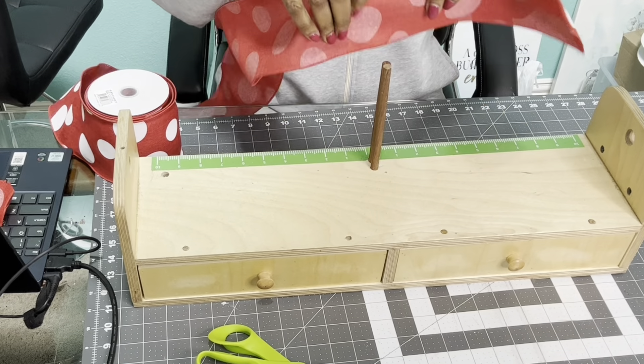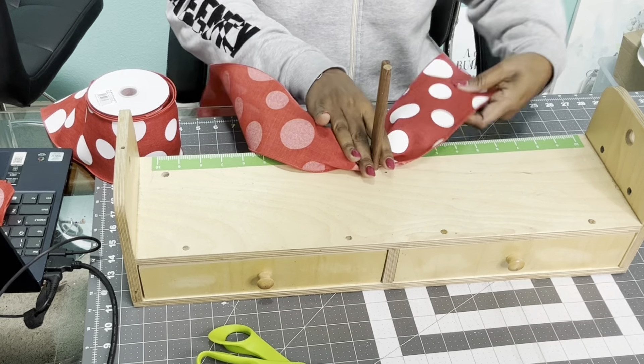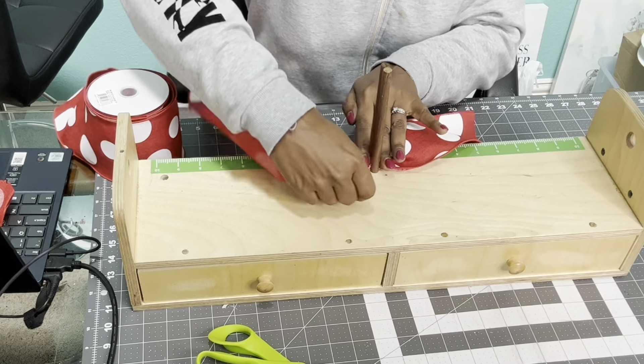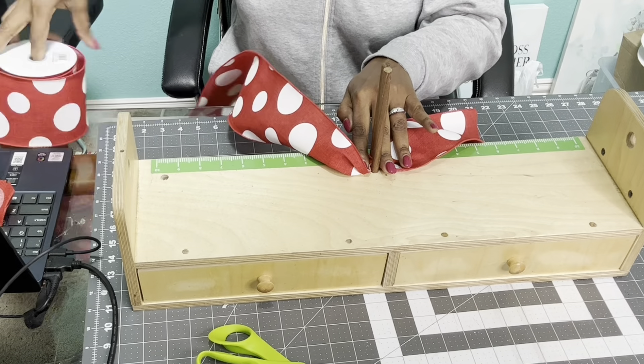Once you measure your ribbon at seven inches, you're going to take it down in between the pegs and turn it. You'll have the tail end pretty side up, and the part you're going to fold over — which will be your loop — you're going to have ugly side up.